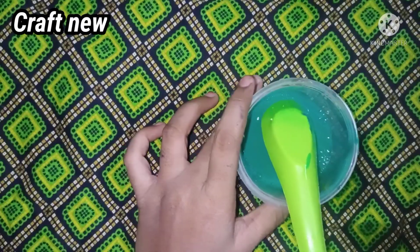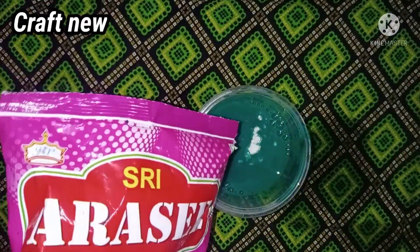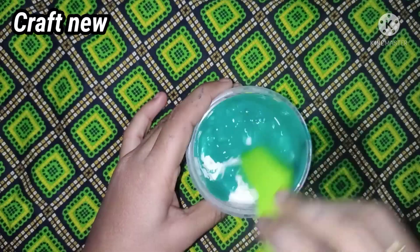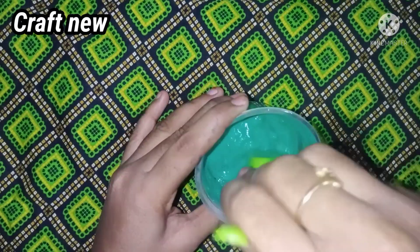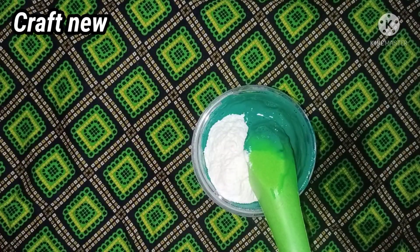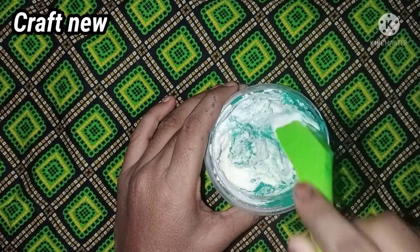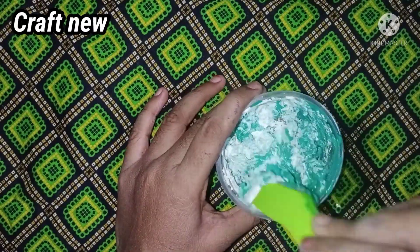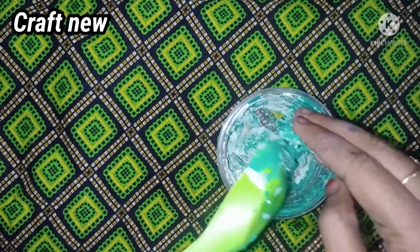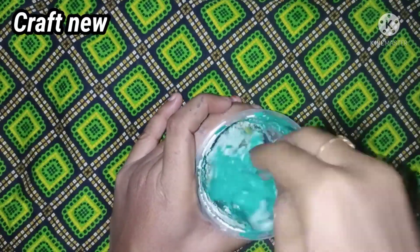We can add a flower shape. We are adding more green color. We can add some green color. We can add a white component but it ends up a little green. This is our green color. The slime is leveled but it's a minus. This is a flop slime.